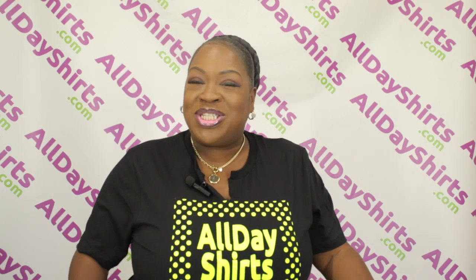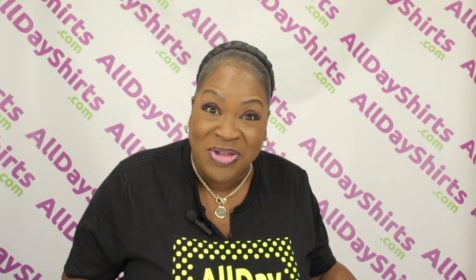Hi babies, Mama Dukes here from alldayshirts.com with a product review for you today.